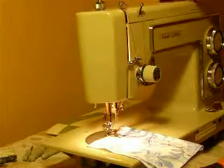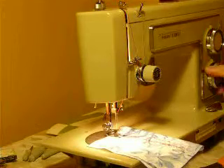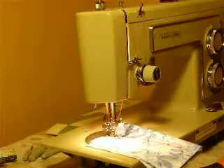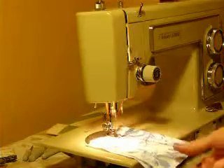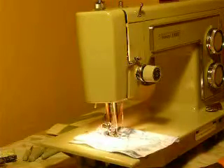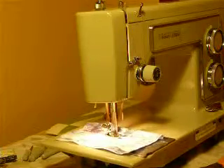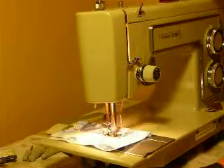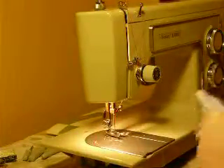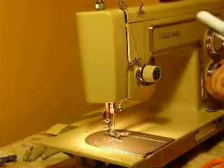We'll go over to stretch — it's on zigzag, so we'll do a stretch zigzag. And we'll do zigzag and straight. Nice. And we'll put it back on regular.